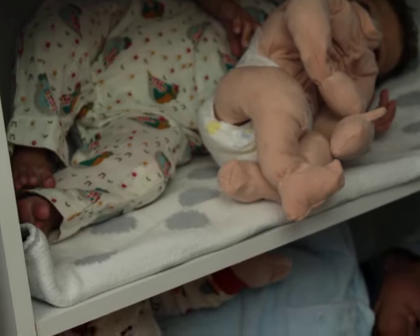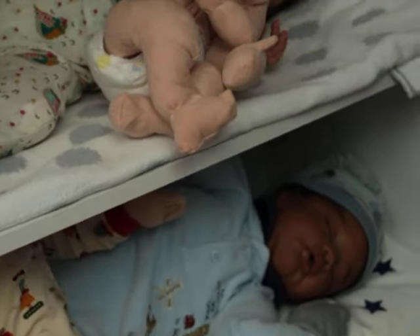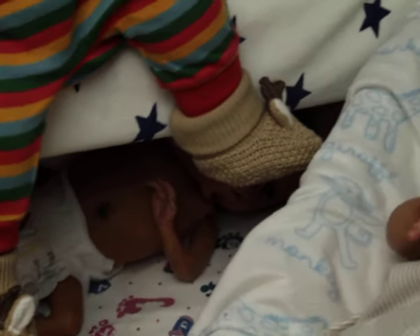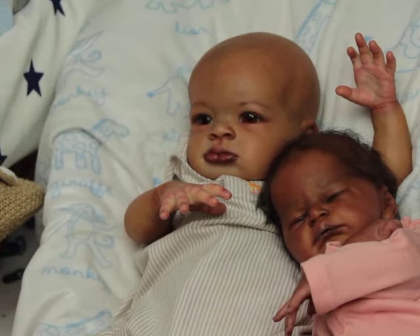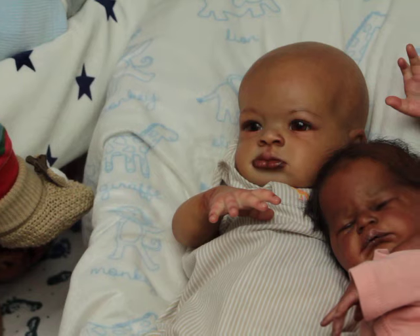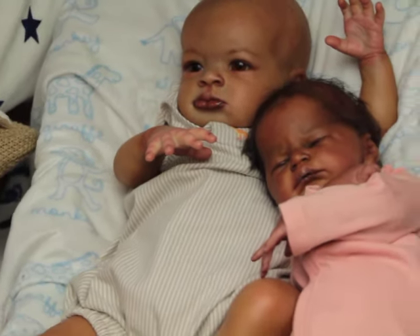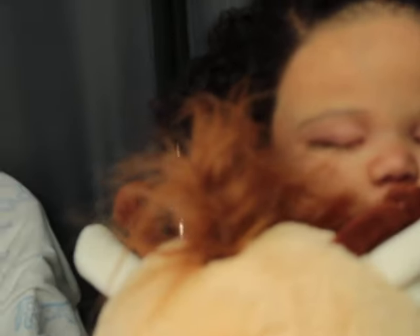I have Demi here, which is the Jennifer Sussman Price sculpt but painted by me. Down there I have Piper in Paris. And over here I have Calvin, which is the Lani sculpt by Oga Arum. This is by Emily Jameson, which I think I named Penelope. And this is Brooklyn.